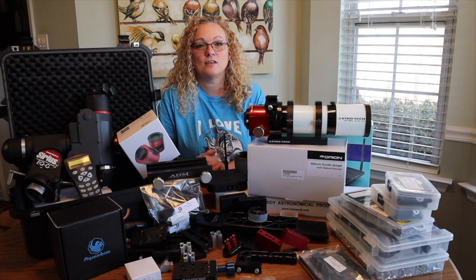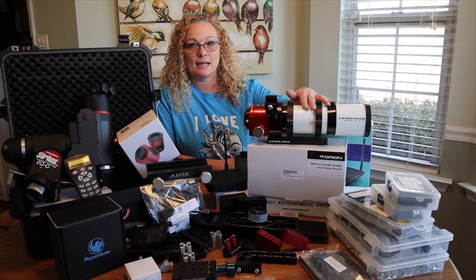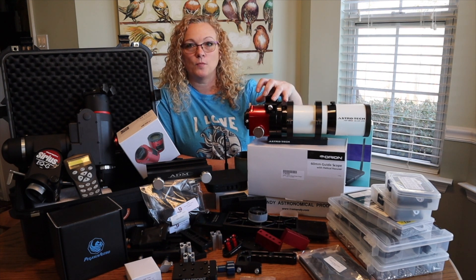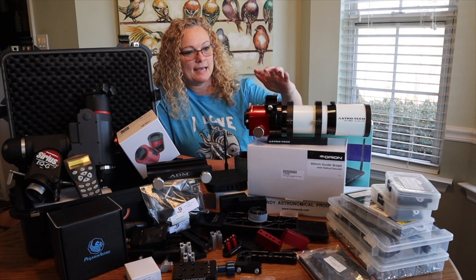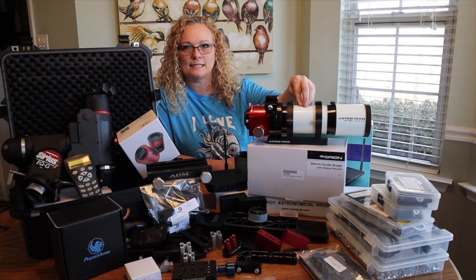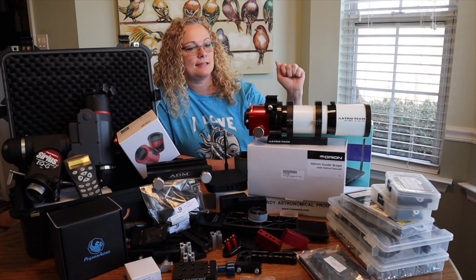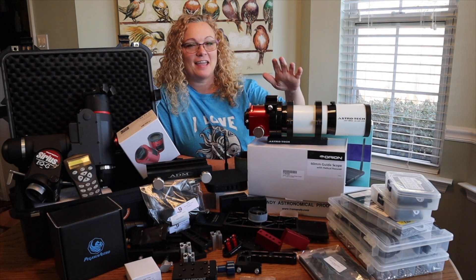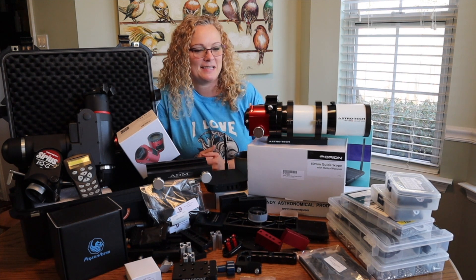Thank you so much for your service and for your trust in letting me use this telescope. It's an AstroTech 65mm with a Moonlight focuser on it right now. Since I've already got white and red, I've decided to name this scope the Freedom Scope, and it's going to be color coordinated as red, white, and blue. As you all know, I like to color coordinate things.